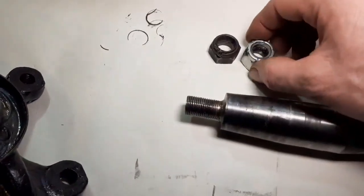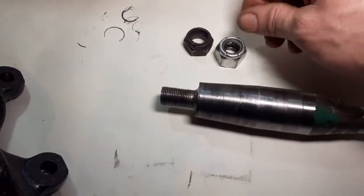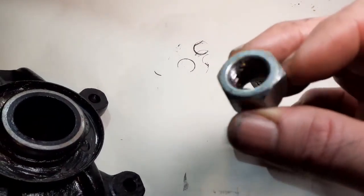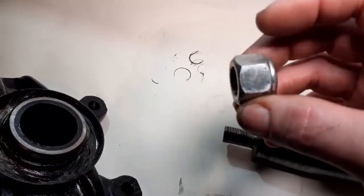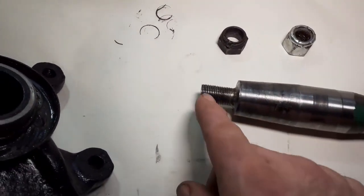So I bought another nut this morning and I'm really having a dreadful problem getting that on as well. It's totally gnarled and destroyed inside, but it is the correct thread and there doesn't appear to be any broken threads here.